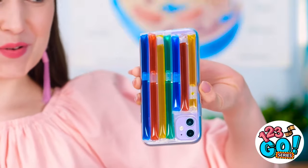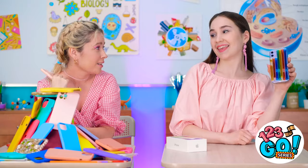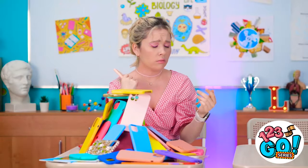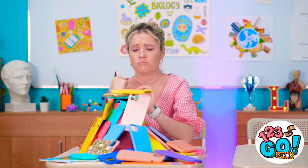Check out my new case! It's got bubbles that move! Whoa! I've never seen one like that before! Me and my colorful phone case, we'll see you later! Man, I'm back to being jealous!